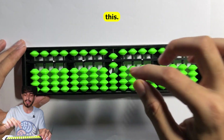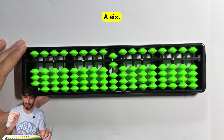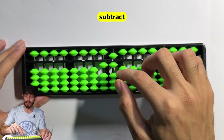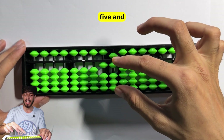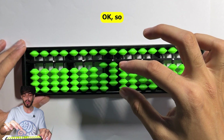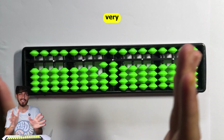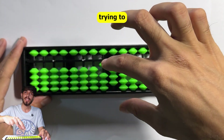Another example: make a 6 instantly using the combination. Now to add 8, you add 10 and need to subtract 2, but can't, so subtract 5 and add 3 instantly in one motion. We get 14 again - 6 plus 8 is 14. The moves we were doing one after another, we are now trying to do together - that is the whole point.